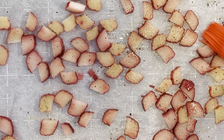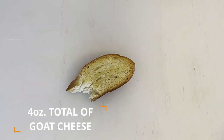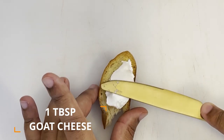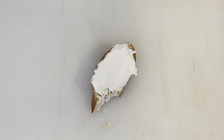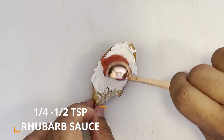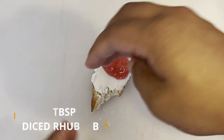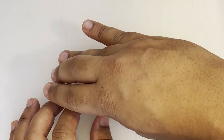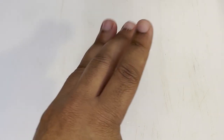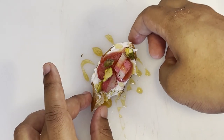Once those have cooked, we're ready to assemble our crostinis. To start, we're going to need about four ounces worth of goat cheese in total. Spread one tablespoon's worth of goat cheese onto each toasted bread slice. Following that, top it with a quarter to half a teaspoon's worth of our prepared rhubarb sauce, then one tablespoon's worth of our diced rhubarb, and then a sprinkling of our chopped pistachios. As a final touch, drizzle the top of everything with honey. Repeat those same steps for all the remaining sliced toast.